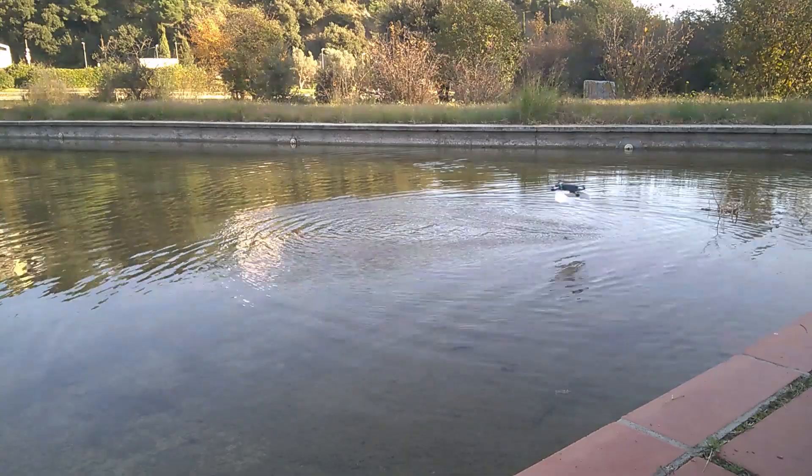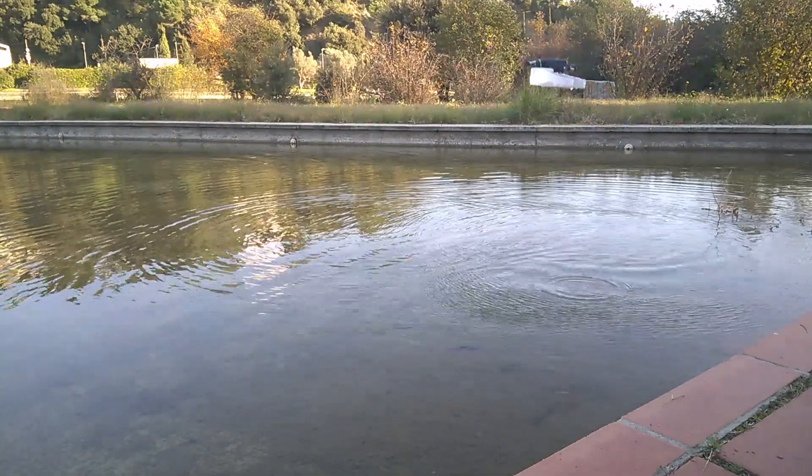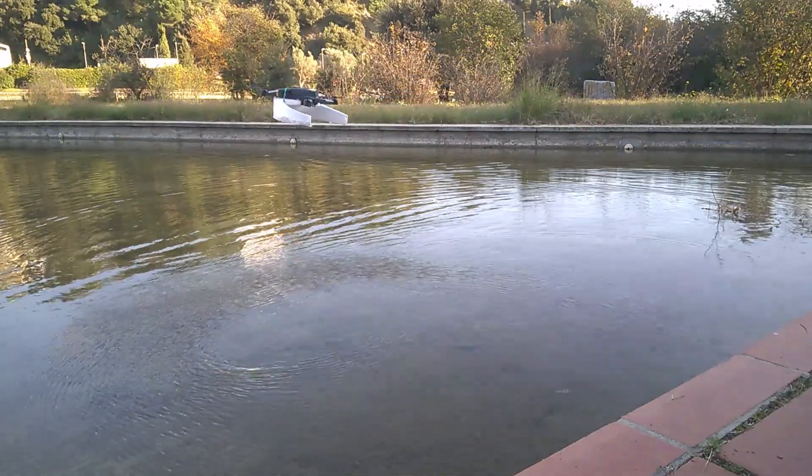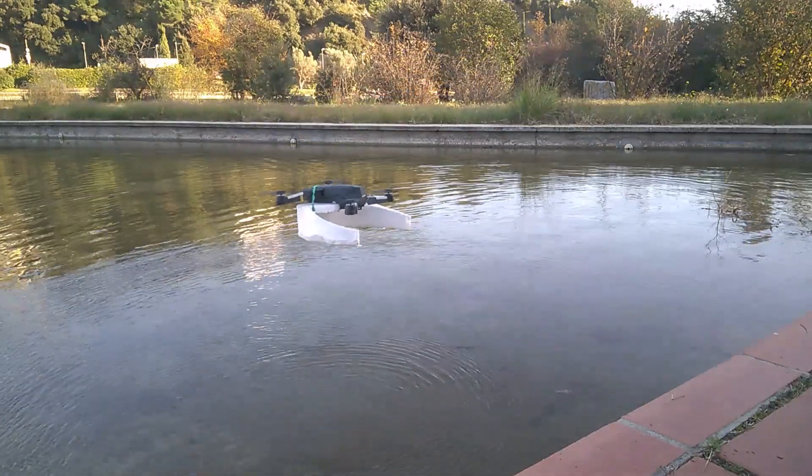It actually takes off! I was able to land and take off — this thing works.